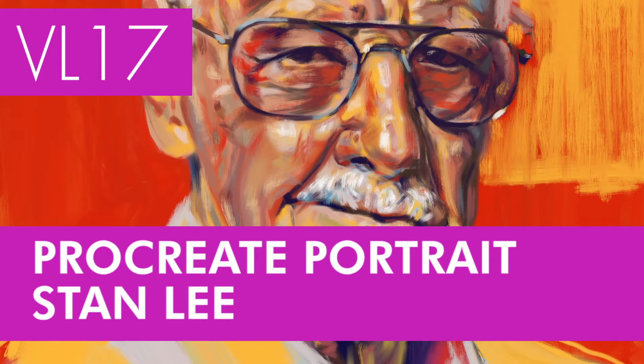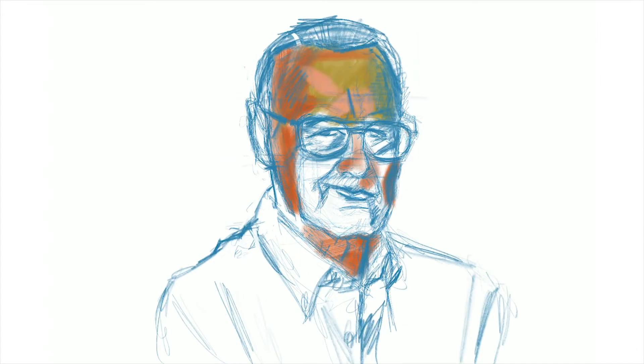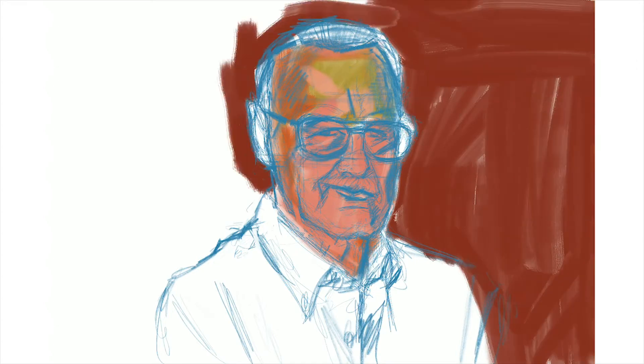I thought I would share this portrait with you guys. As many of you know, Stan Lee has passed away and I thought, seeing all the other artists that have done their own takes on him and showing their appreciation for everything he's done for popular culture and media, I thought I would do the same.